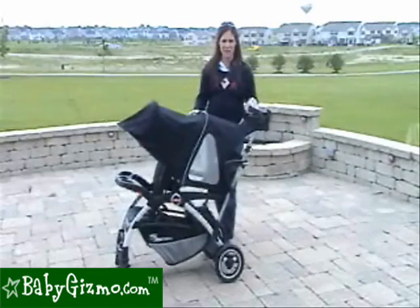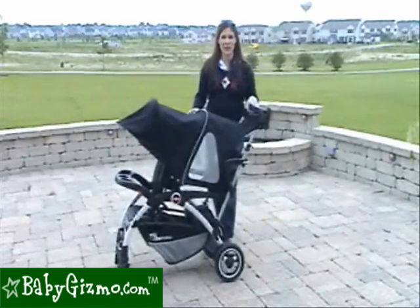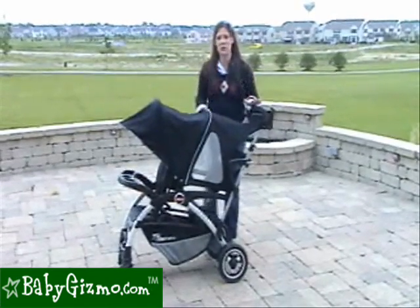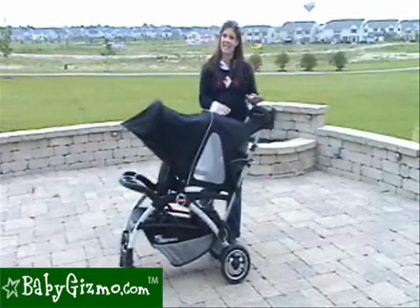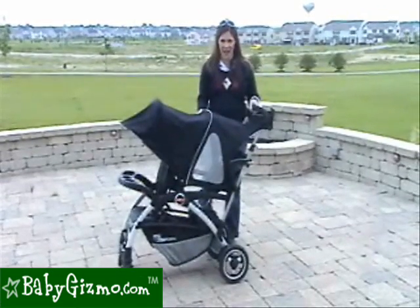Hi, I'm Holly Schultz from BabyGizmo.com. This is the Juvie Ergo Caboose. This is a new and improved version of the original Caboose, which is a sit-and-stand, or what we like to call a stroller and a half.